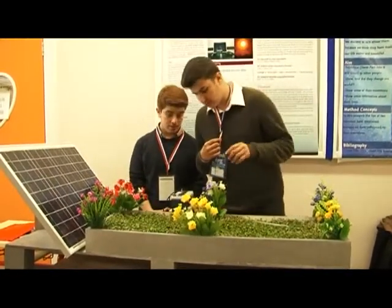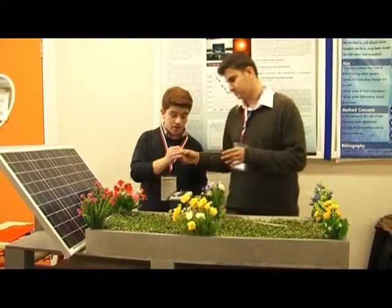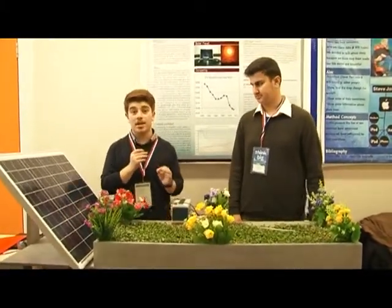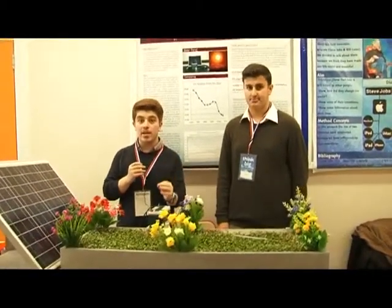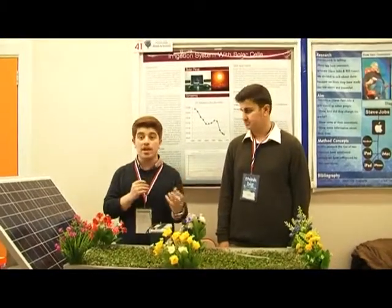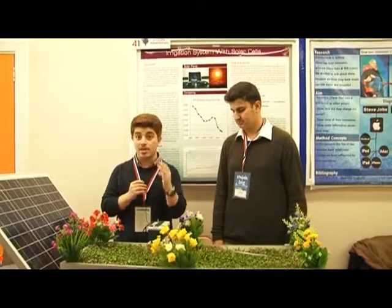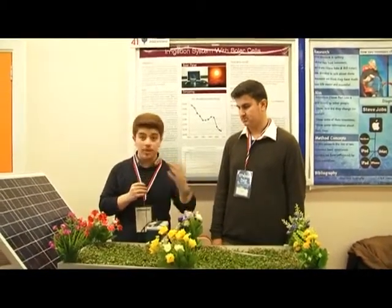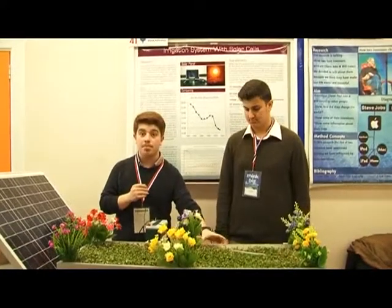Nobody has time to change the battery each week. Now we're going to the battery. Here we have a 12-volt, 20-ampere per hour deep-cycle battery which saves our energy. On a cloudy day, when the solar panel is not putting out enough electricity, this battery will automatically work and keep the pump running.